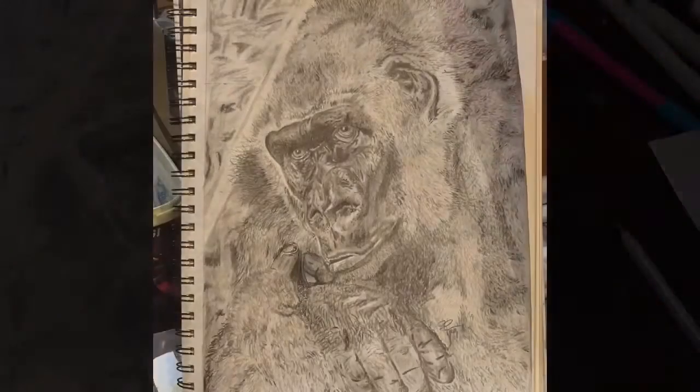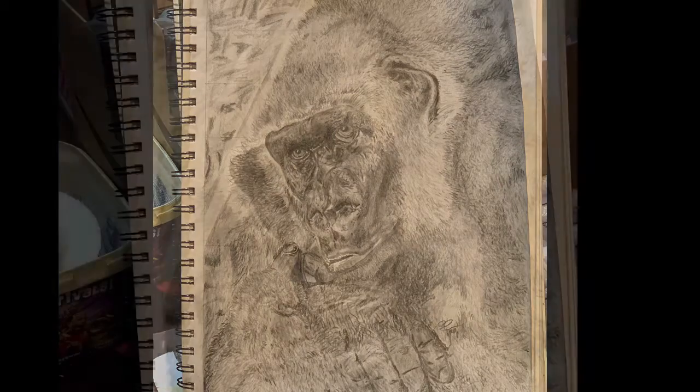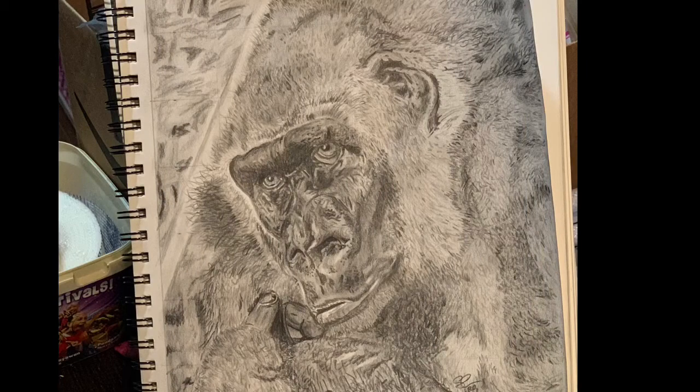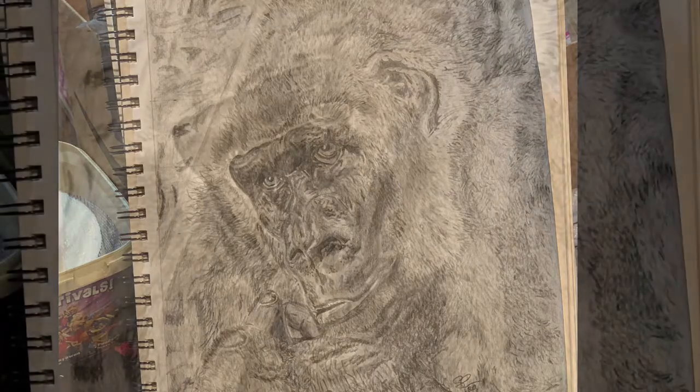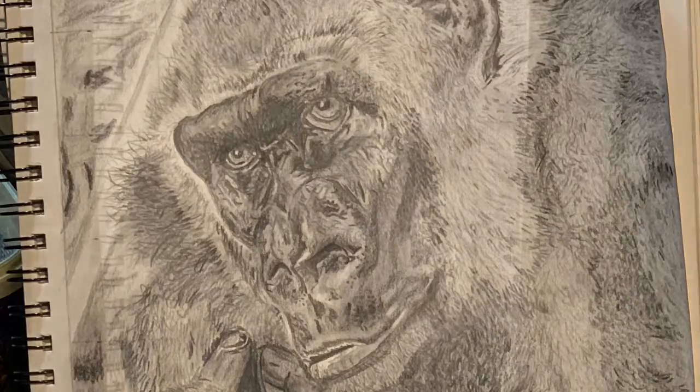I've seen a couple of videos with white jelly roll pens used to add the brightest highlights on pencil sketches. I haven't tried that myself, but I have a couple of pens that are supposed to be coming in tomorrow.